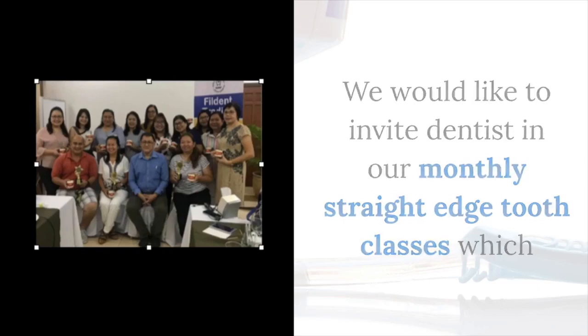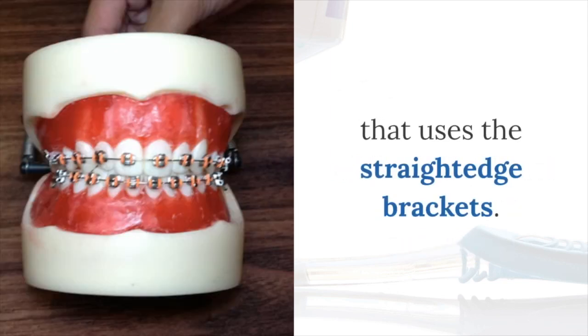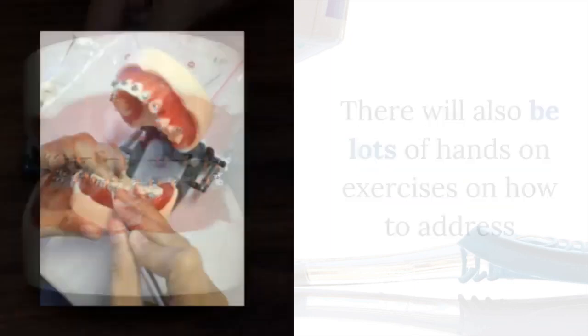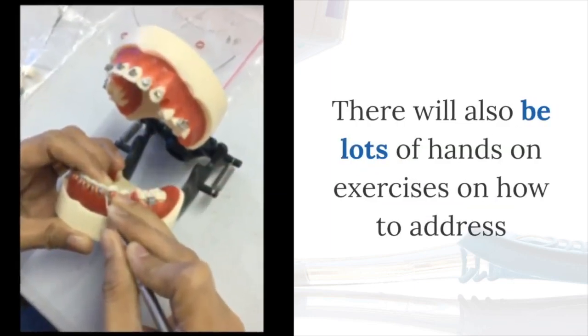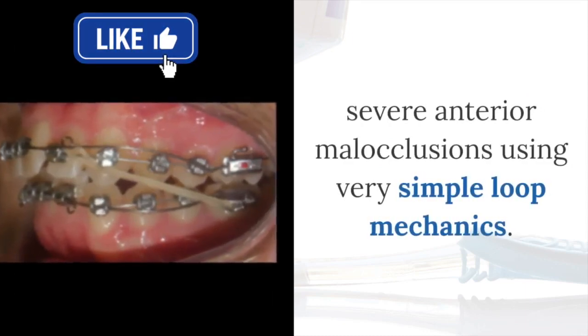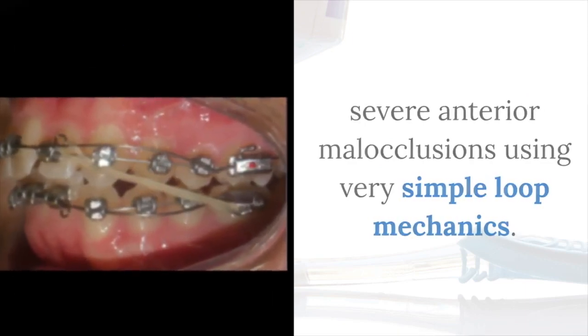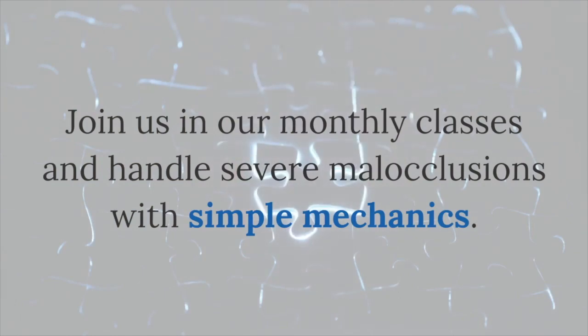We would like to invite dentists to our monthly straight-edge classes, which will lecture on the philosophy of differential tooth movement technique using the straight-edge brackets. There will be lots of hands-on exercises on how to address severe anterior malocclusions using very simple loop mechanics. Join us in our monthly classes and handle severe malocclusions with simple mechanics.